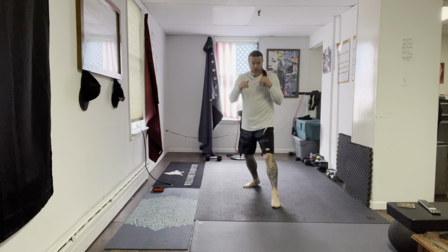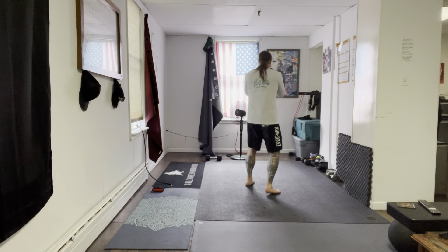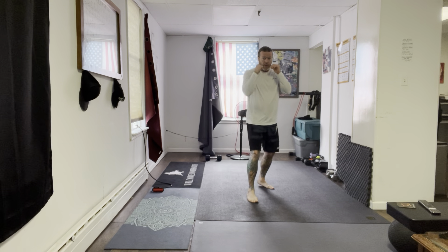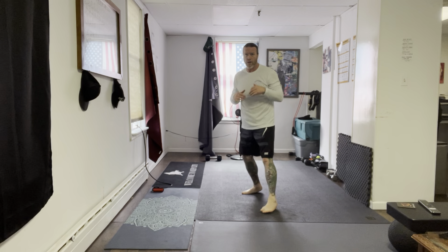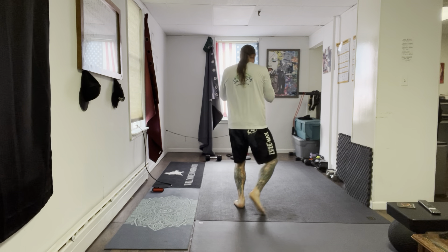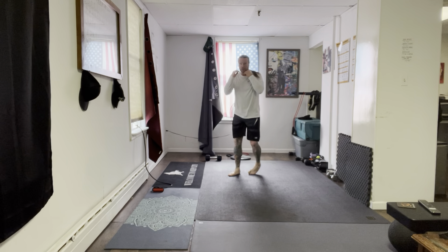Move around your space in between. Feel free to add some checks, lean — make it more realistic. Add your defensive movement in. 20 seconds, guys.